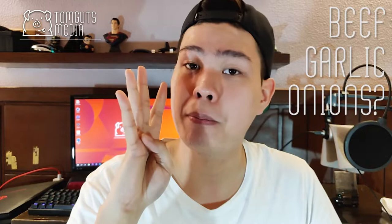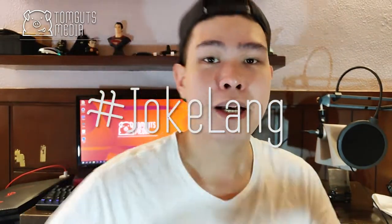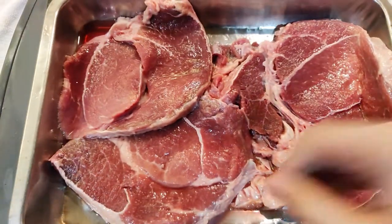What's up guys, this is Andrew from Tom Goods Media and on today's episode I have a very quick and easy recipe for you to follow. What we're going to do today is make beef salpicao. There are only a few ingredients: beef, garlic, sometimes onions, and butter. Sometimes we add seasoning, but we'll try without it — hashtag team healthy, but in reality, not really. If you want to learn more about this recipe, make sure to watch the whole video.